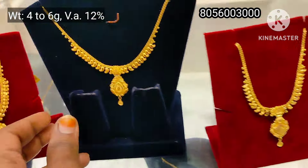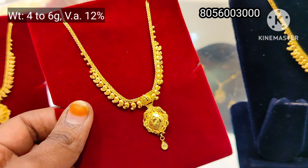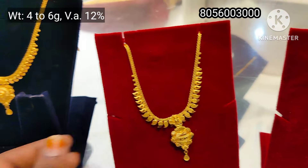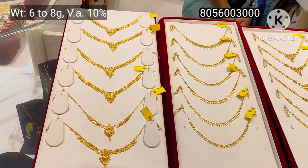This is a lightweight necklace. This is 6 grams, 8 grams, 10 grams, 15 grams — this is a very large weight. This is a very large necklace. This is a very light weight.